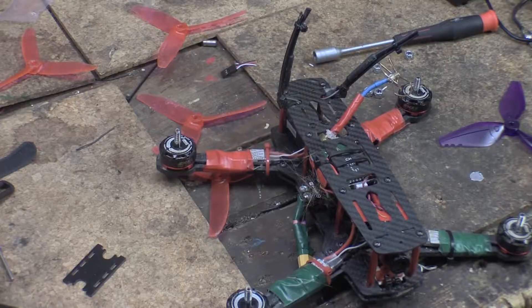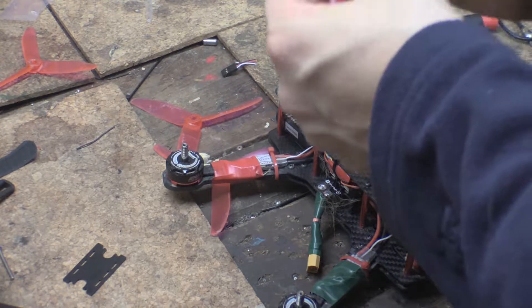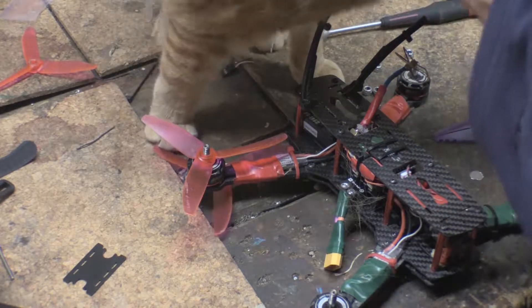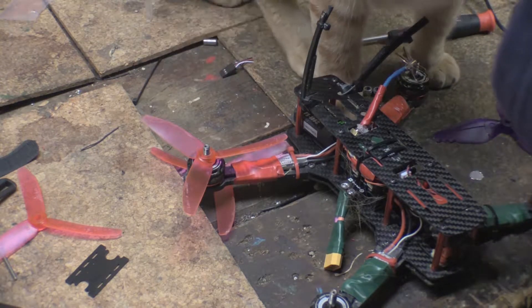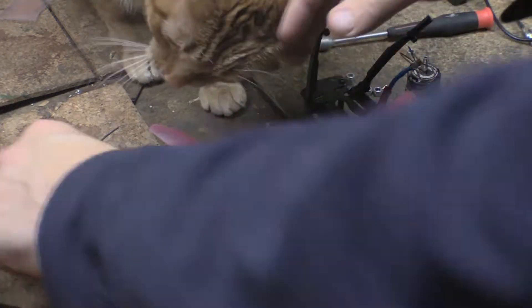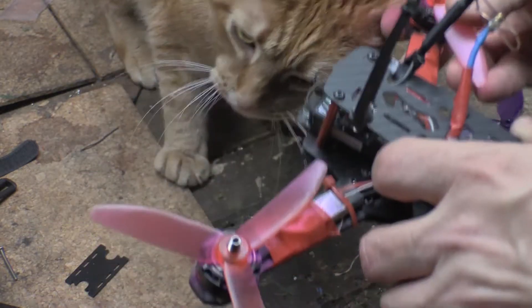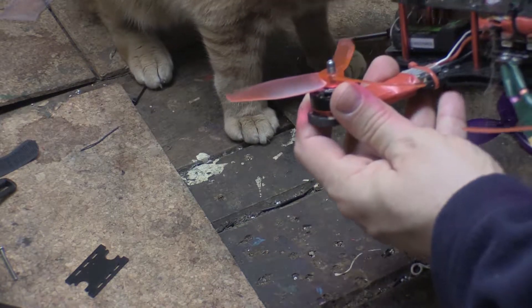You want to make sure you put the props on in the right direction. The writing on the prop will be facing up toward you, and they're always going to be ramped towards the inside of the drone. The key thing I learned is they slide all the way down the shaft — that's the key. They go all the way down the shaft because the top of your motor bells turn with the shaft.